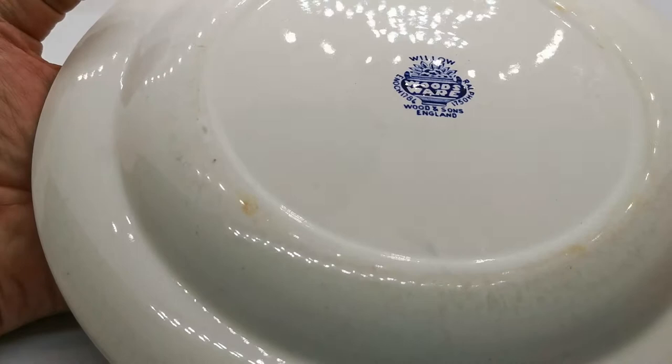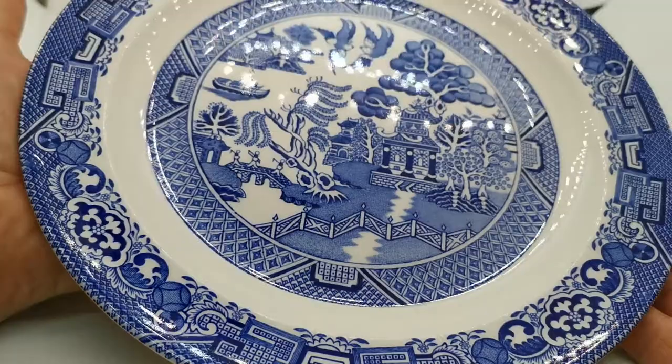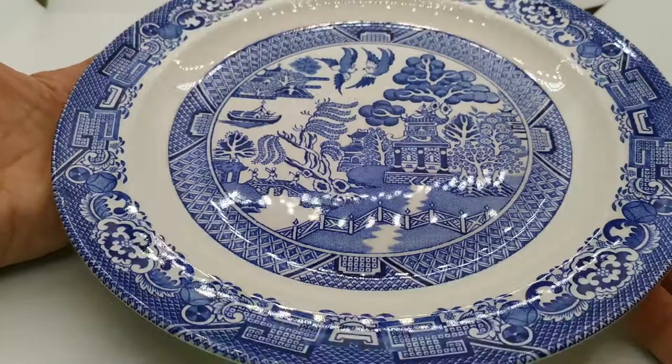This mark was used for a long period of time, so you can't be absolutely precise when it was manufactured. It could be any time between the 1920s and the 1960s, when that mark was last used.